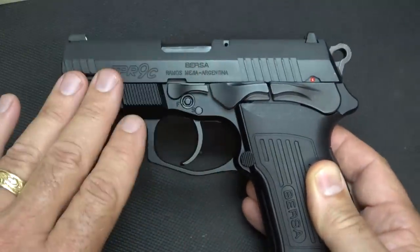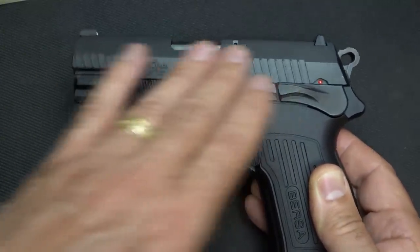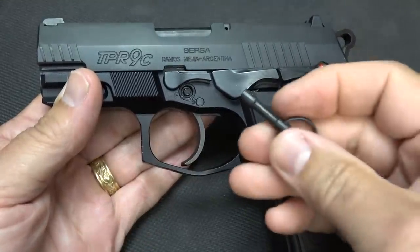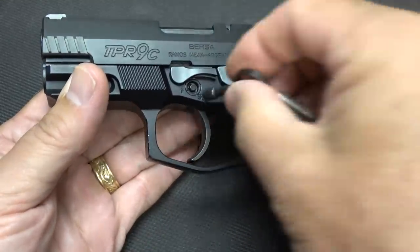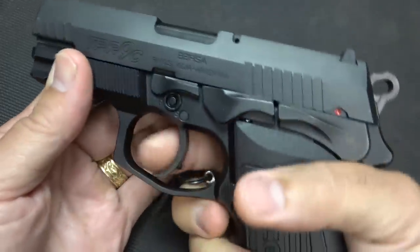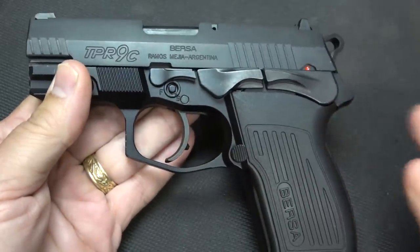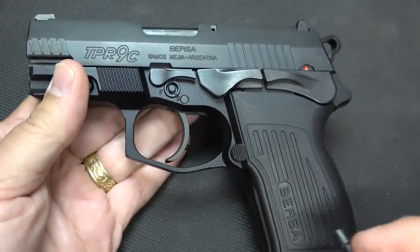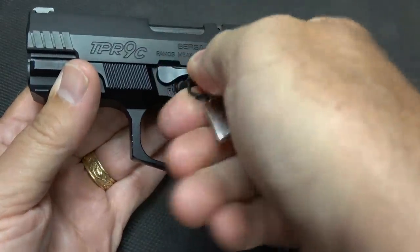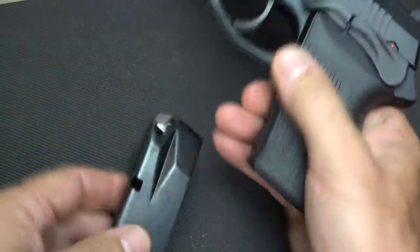This does come in this matte blued finish, but it also comes in a duotone with a stainless finish on top and your blue frame. Now, you'll notice above your trigger you do have a trigger lock, and there's a key that comes with it. Set it in there, turn it, and it completely locks down the trigger. I'm personally not a big fan of that, but if you had small kids around that might be an important feature. And then all you do is disengage and you're back to shooting.